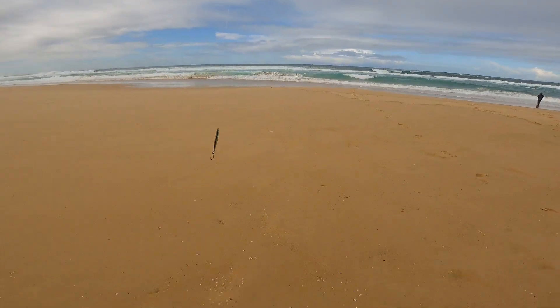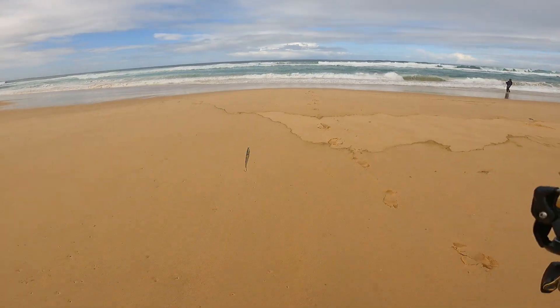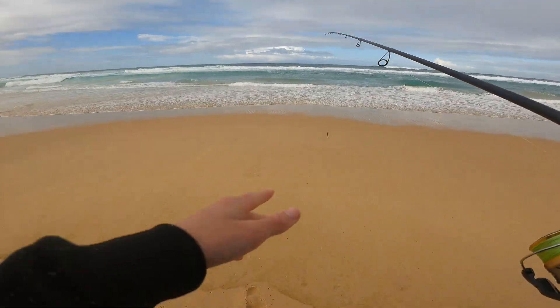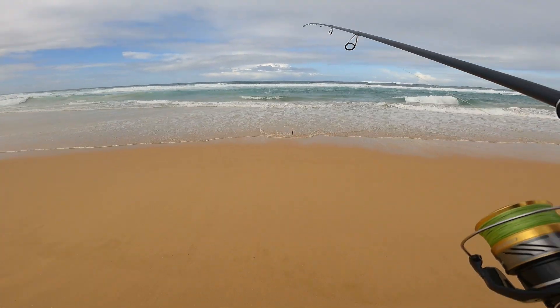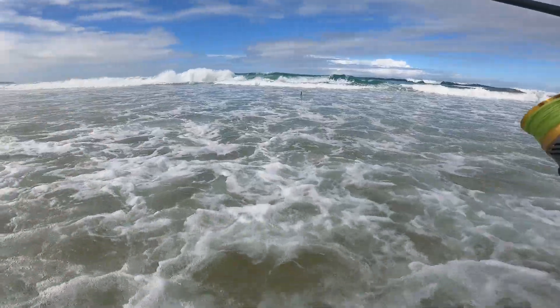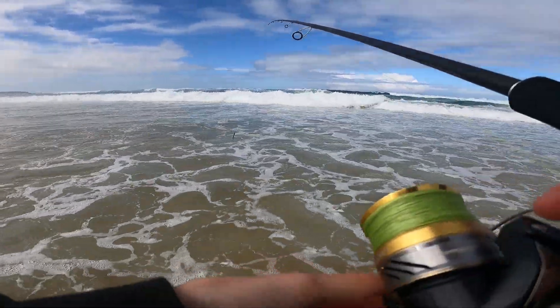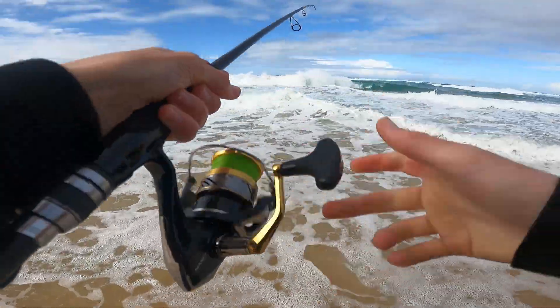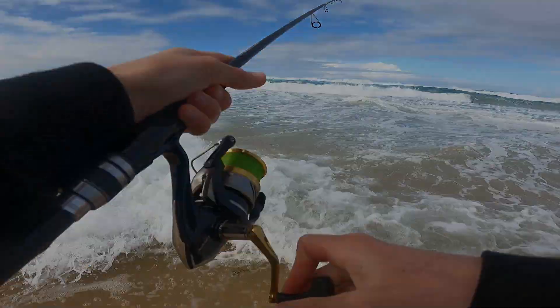A bit of a dodgy release but he's off — hopefully you could see that fight. I just had a look at the lens and there was a bit of sea spray on there so hopefully it didn't affect the action too much — I've cleared it up. I'll probably only fish for another half hour or so — plenty of action this morning. The tide's starting to get really low now so the gutters are kind of going away and the fish are starting to push further back out. This will probably be my last cast.